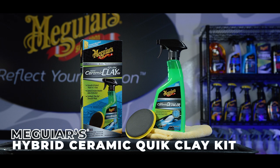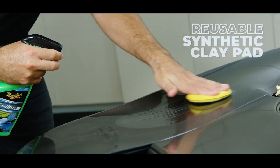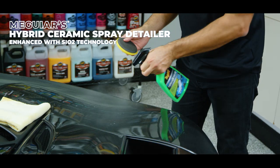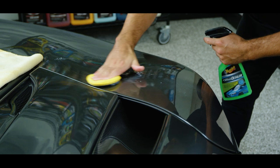Our Meguiar's Hybrid Ceramic Clay Kit takes that process into some new technology. A reusable synthetic clay pad that can be rinsed off and used multiple times, coupled with a spray lubricant enhanced with SiO2 technology to provide some added protection after you've removed those bonded contaminants.